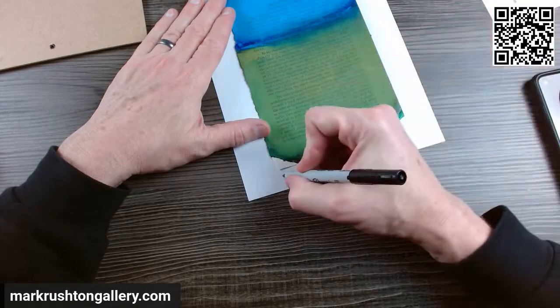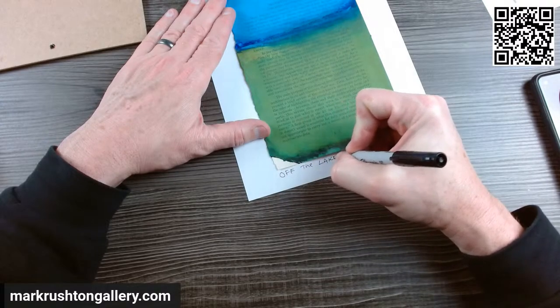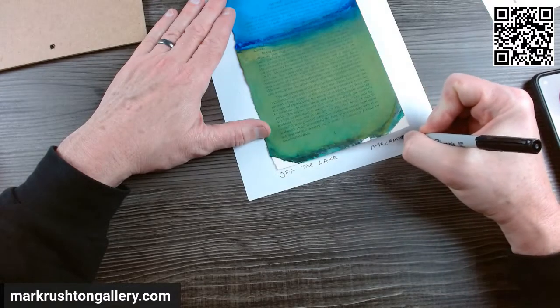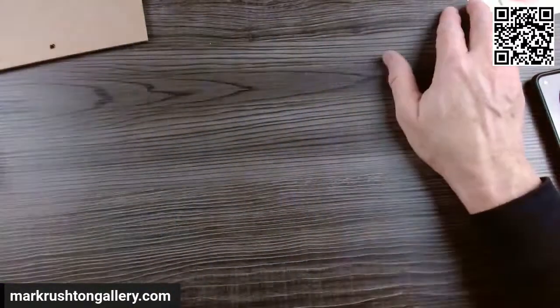We'll call this one Off the Lake. Let's go one more.